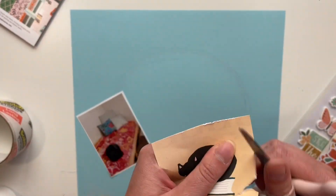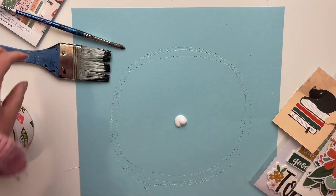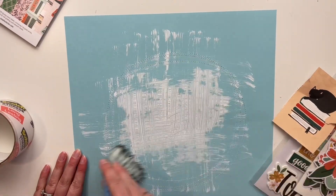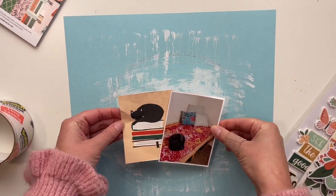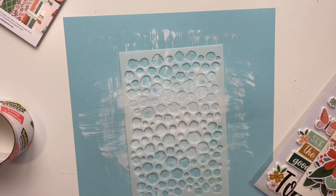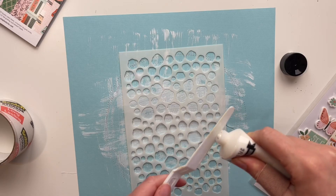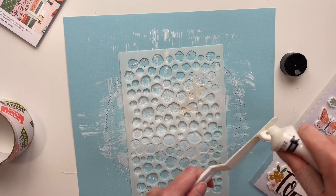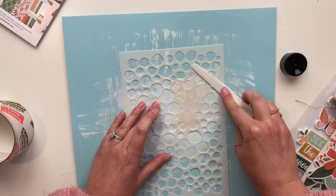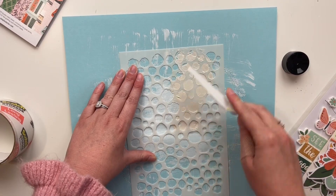I don't normally do 12x12 photos too often, but I am today. On the other side of the page protector is a layout with three photos which I haven't scrapbooked yet. Today is also a challenge video, and your challenge for today is to use a colored cardstock background — not a pattern paper, not white cardstock, but a color cardstock background like I'm doing today. I've started doing this more lately and I've really been loving it, and it gave me the opportunity to do a little bit of mixed media as well because I didn't want the background to be so plain.